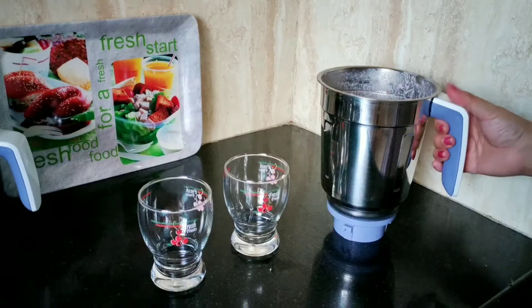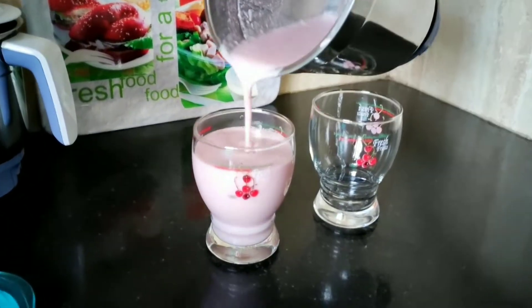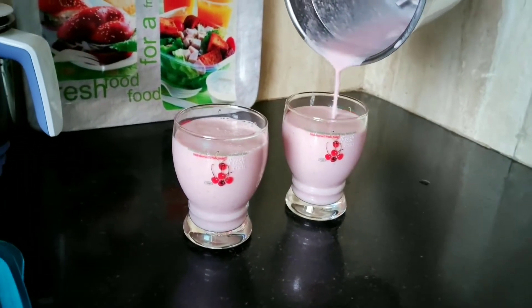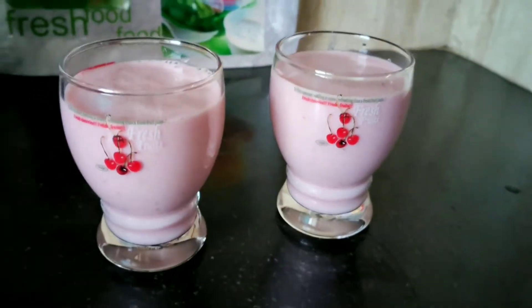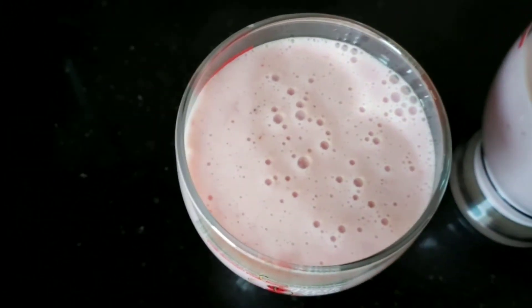Yes, that's perfect. When you find that the consistency of the mixture is perfect, you can pour this into these milkshake glasses. You can refrigerate this and serve it chilled, and you can also add ice cubes if you want.